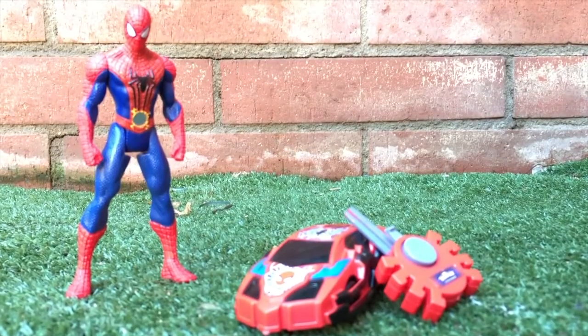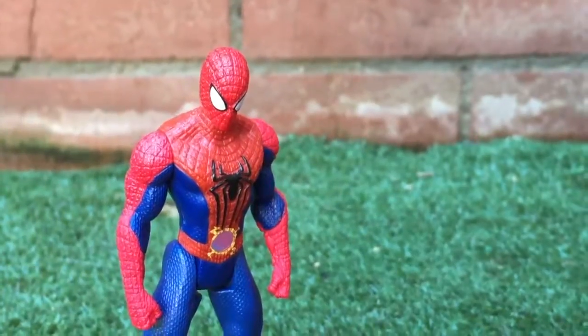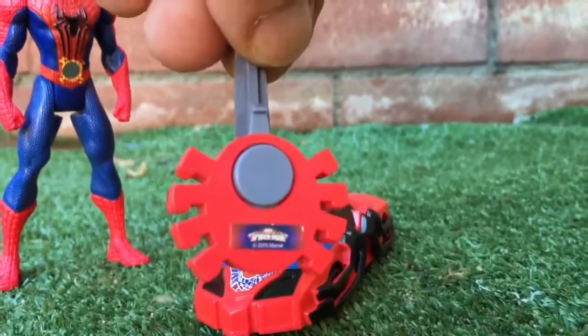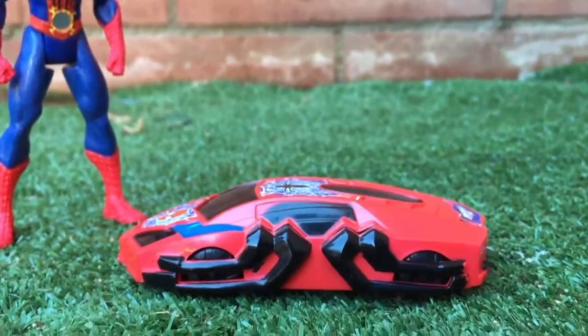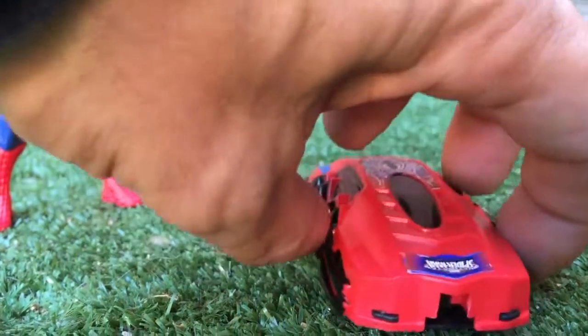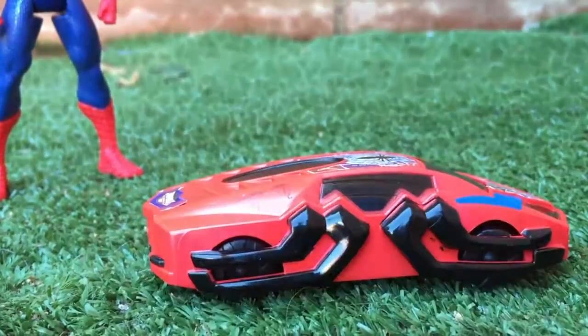What do you think, Batman? Can we look at your car? Yeah, go ahead — look at the car, I bet you'll like it! Look at that little Spider-Man key. Look at the sides of the car — you can see the detail of a spider, and the back of the car.